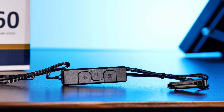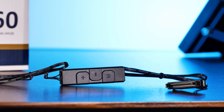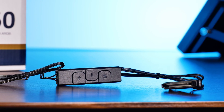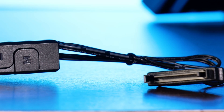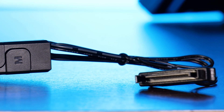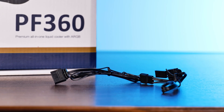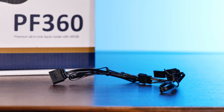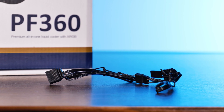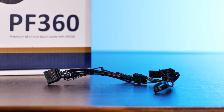The first one comes in the form of an included ARGB controller. This can be used in case your motherboard does not come with a 3-pin ARGB header. To get it going, we just need to hook up one end of the controller to a SATA power cable of your power supply, and the other end needs to be connected to the fan and pump header ARGB cable using that weird proprietary to not-so-proprietary port.